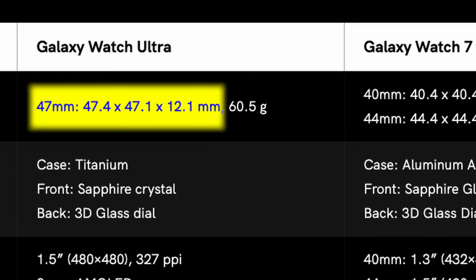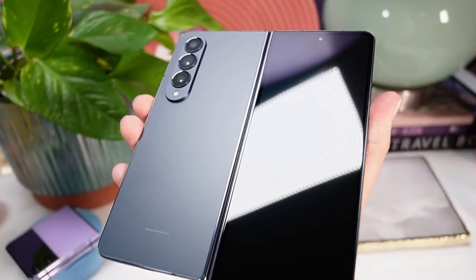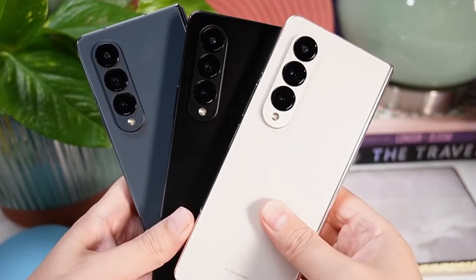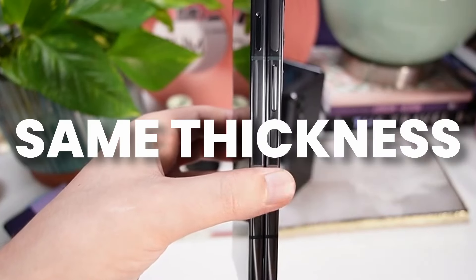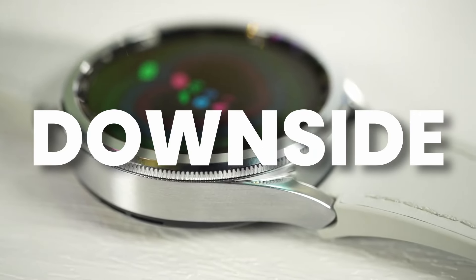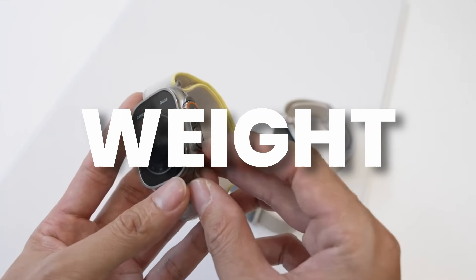The Galaxy Watch Ultra comes in at 12.1mm thickness. The Galaxy Z Fold 6 will also come with the same 12.1mm thickness when folded, meaning the Watch Ultra and Z Fold 6 share the same thickness — which is obviously a downside for people who want a slimmer watch.